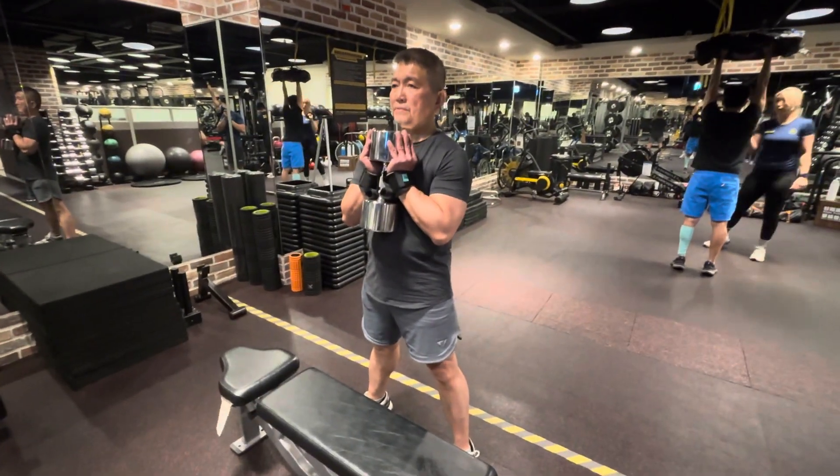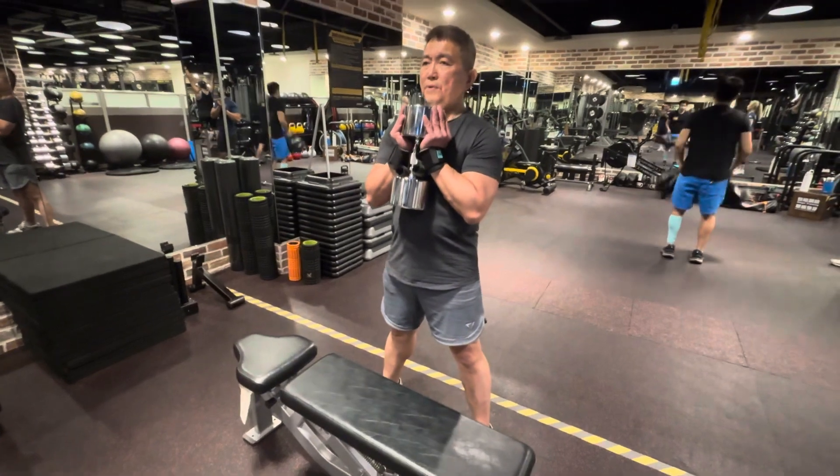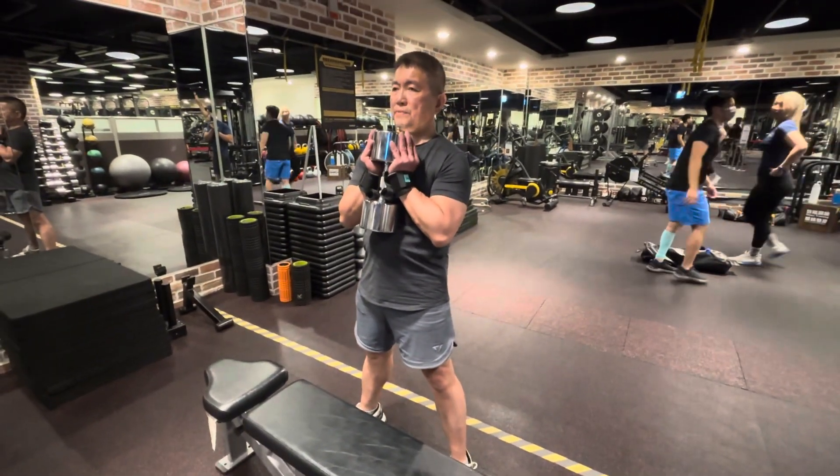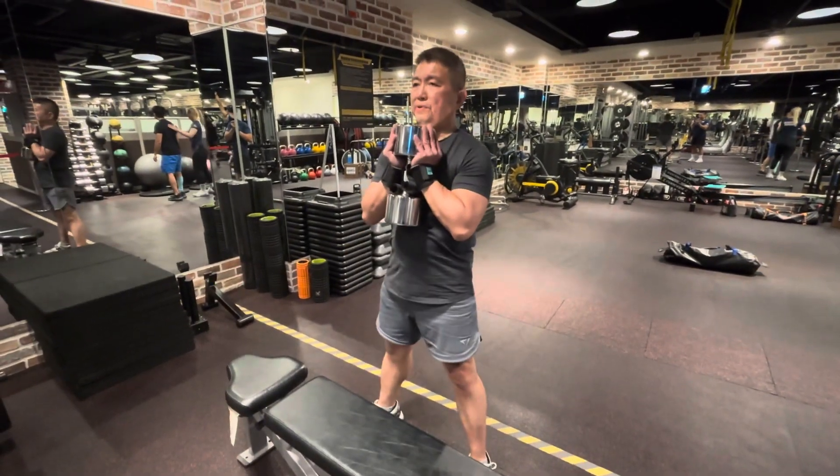Now we're doing the dumbbell gauntlet squats. You're going to place the dumbbell onto the bench. You squat until we get the dumbbells. Now start squatting. Breathe in when you squat down, breathe out when you squat up.